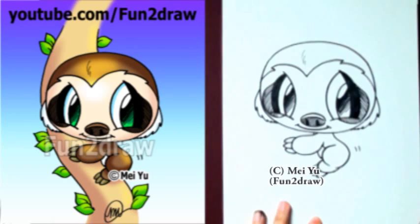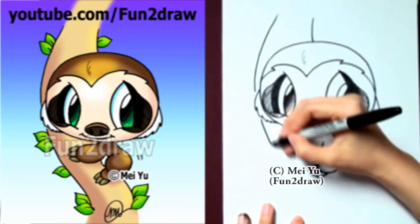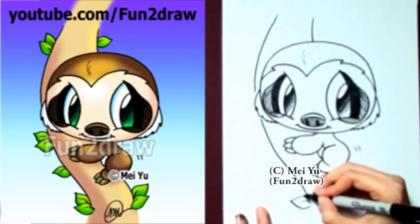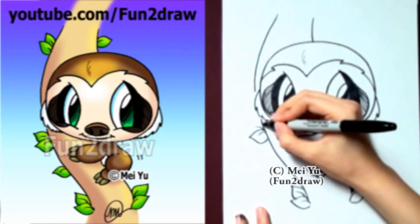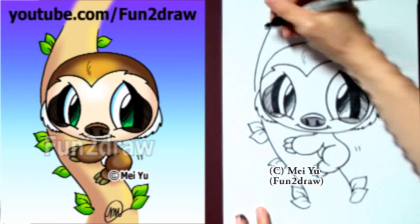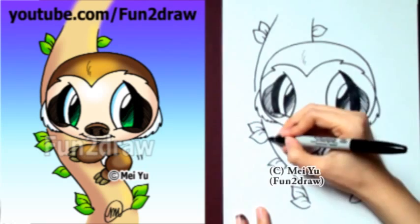To finish up this picture, I'm going to draw part of a tree that this little sloth is climbing, with some leaves. And after you're done drawing this, you can try drawing the other characters on my Fun and Draw channel, like my different monkeys, Gorilla, Jaguar Cub, my Lions, or Flamingo. Just going to draw a few more leaves in there, and you're done!